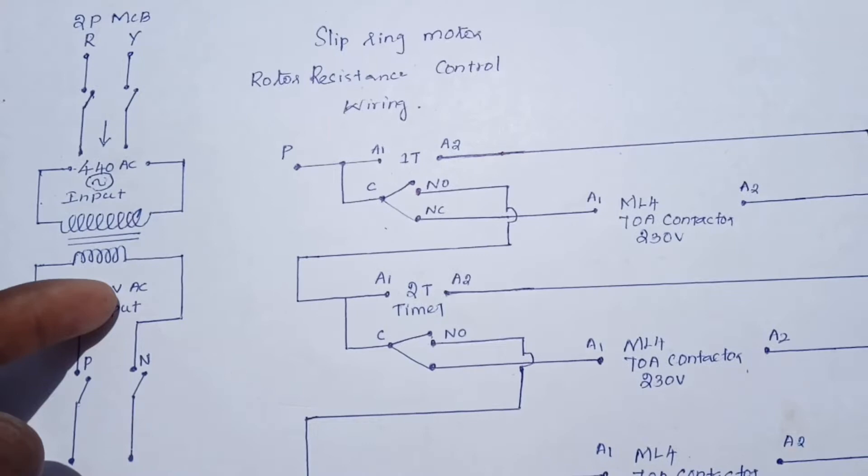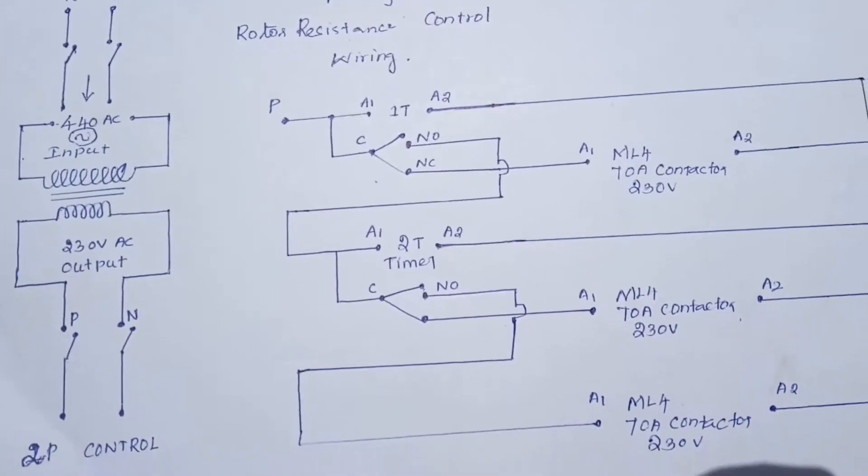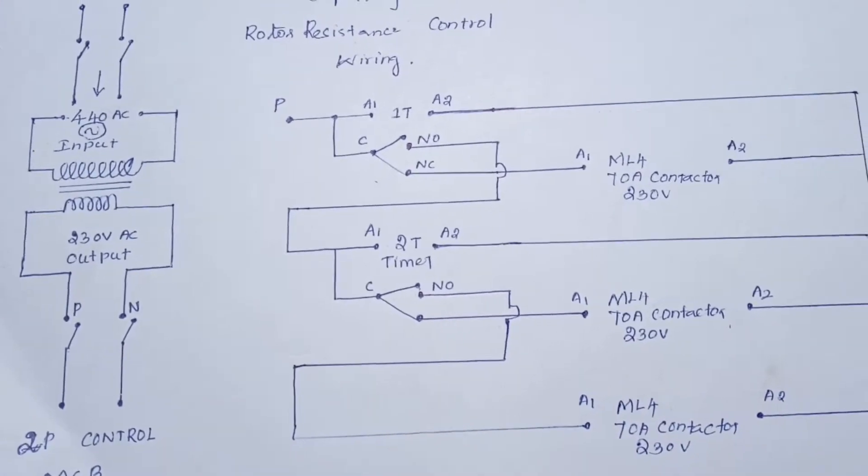Step-down transformer. Output is on, 230 volt. 230 volt supply is on. 2-pole control MC.